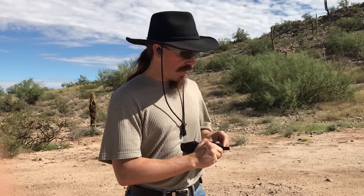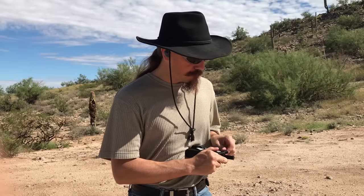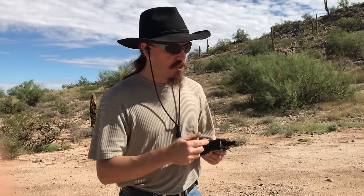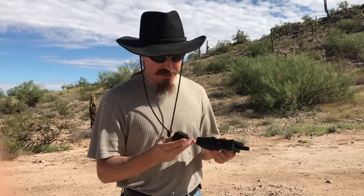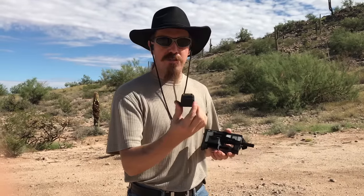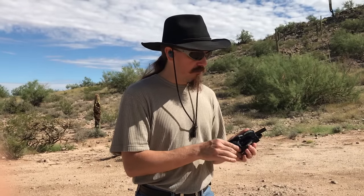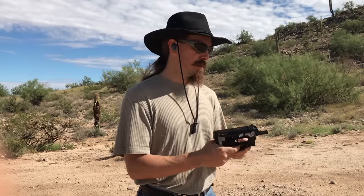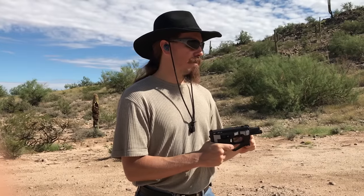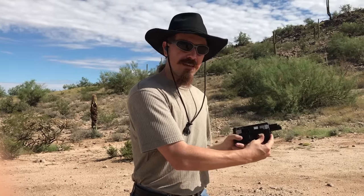This one is actually fitted with a special charging device, which I'm going to go ahead and use as much as I can. We have a Ruger 10-22, 10-round magazine there. Go ahead and fit that in and then pop that. Now it's loaded and hot, then go ahead and shoot this left-handed.